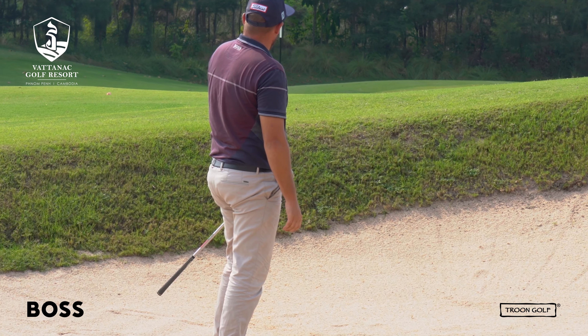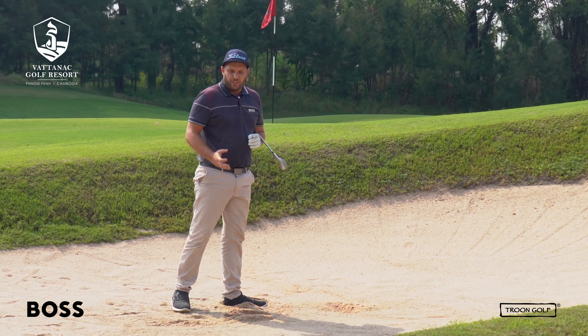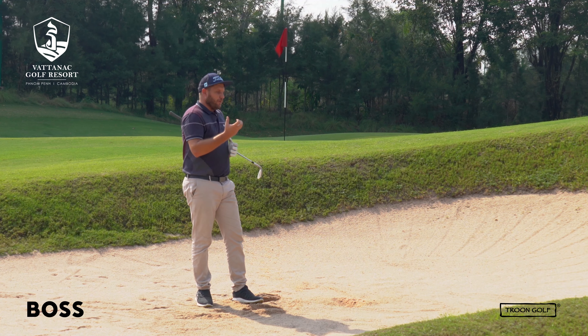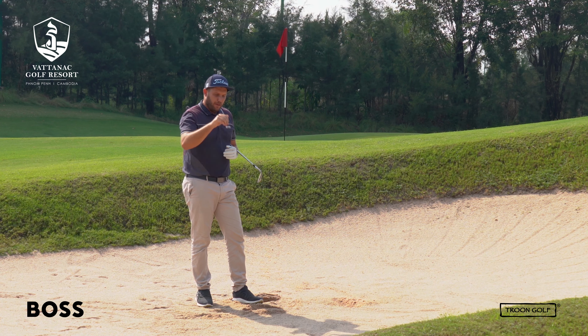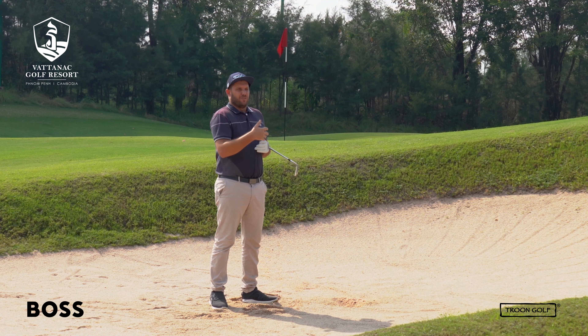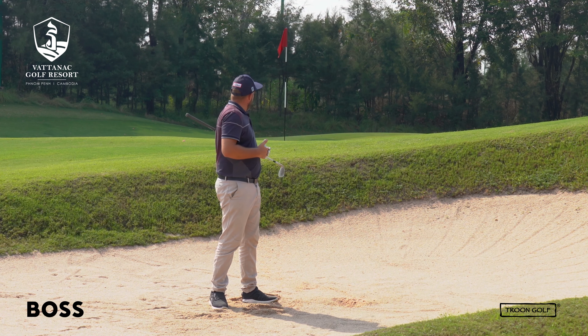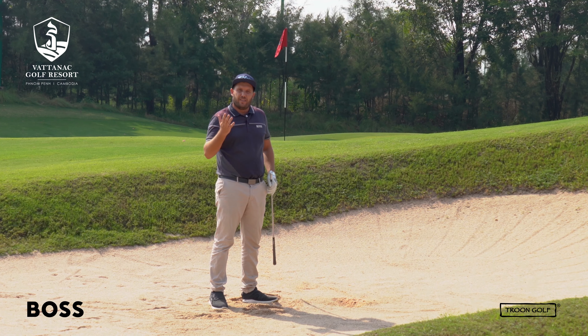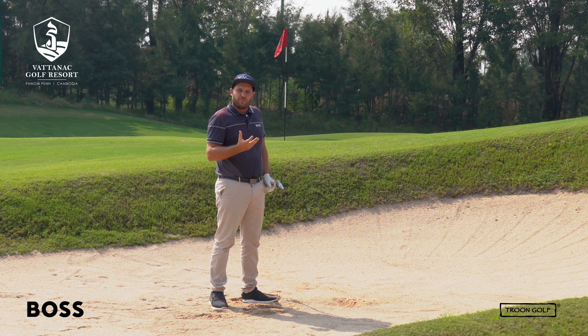So a pretty good shot there. Rolled out to about three feet but you can see it popped up nice and high. It didn't land with much topspin but it definitely won't have any backspin, so the ball will definitely bounce once or twice — you've got to play for that. Play for it to bounce and roll quite a distance, but it's not going to come out screaming like it would if you had an open clubface and got too close to the ball.